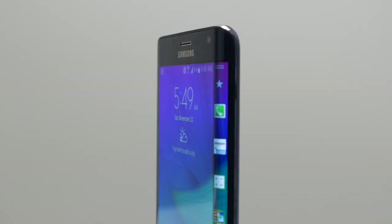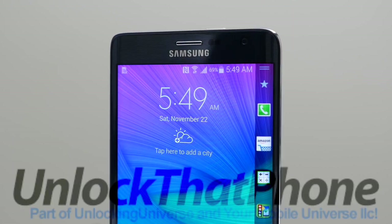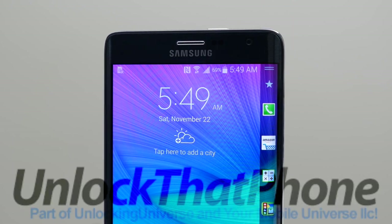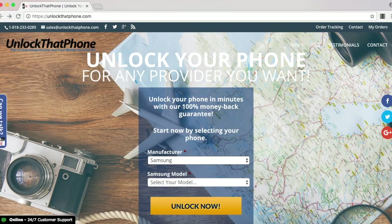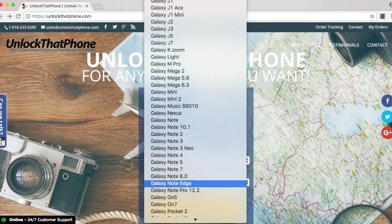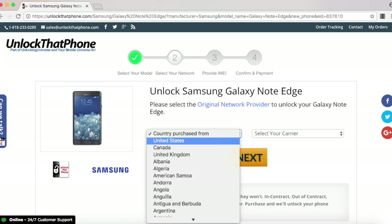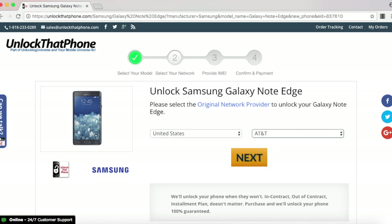First off, you need to get the unlock to start the unlocking process. One of the best and most trusted websites to get all your network unlocks is unlockthatphone.com because the prices are unbeatable and the customer service is the best in the market. Head on over to unlockthatphone.com and select your phone manufacturer and the phone model from the drop-down list, then select the country from where the phone was originally purchased and the carrier of the phone. In my case, I purchased it in the United States, and the original carrier is AT&T.